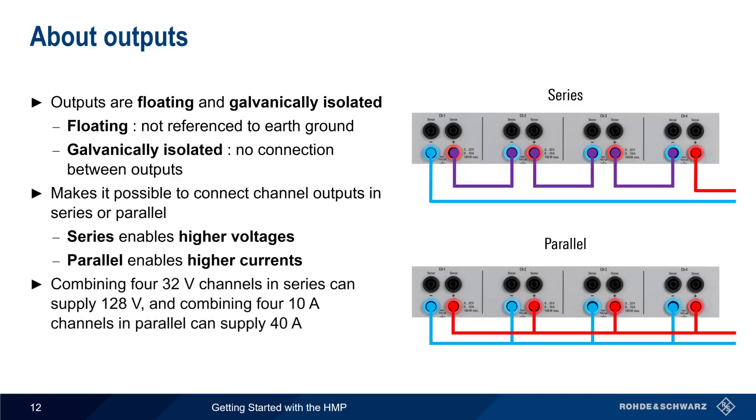For example, we can combine four 32-volt channels in series to get an output voltage of 128 volts, or we can combine four 10-amp channels in parallel for a combined output current of up to 40 amps.